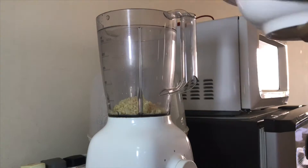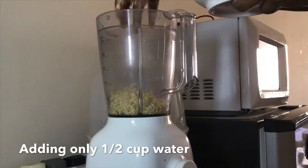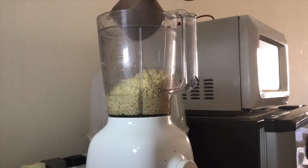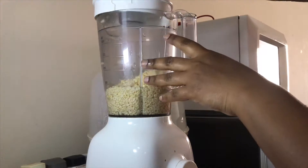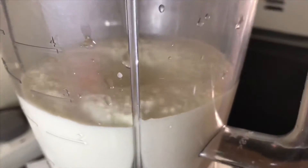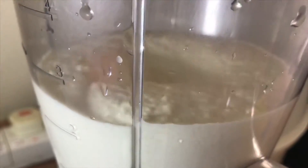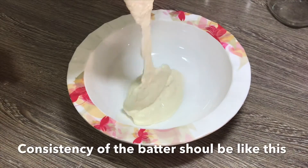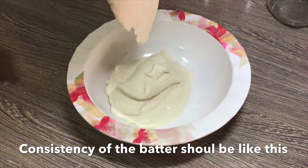I am going to put a cup of water. We can put a cup of water. This is the consistency of the batter.